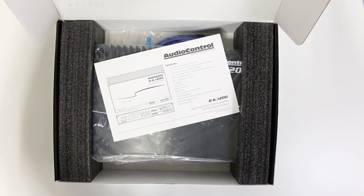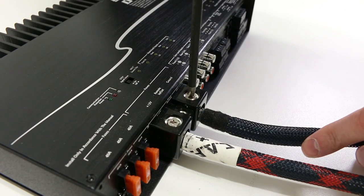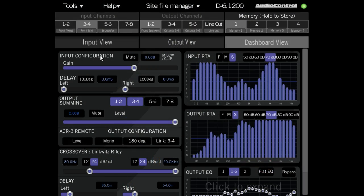I will warn you, this amplifier has a ton of features. I really want to show you everything in detail, so this is going to be a longer video. I'm going to show you everything that comes with this amp, cover how you would install it and what connections you would make, and show you all of the tuning options in the software.